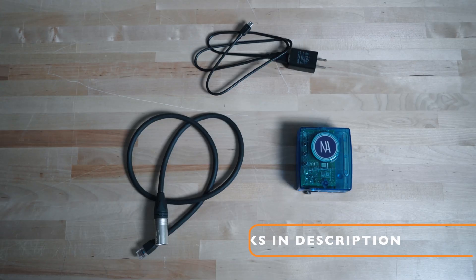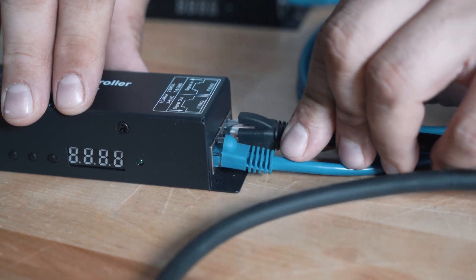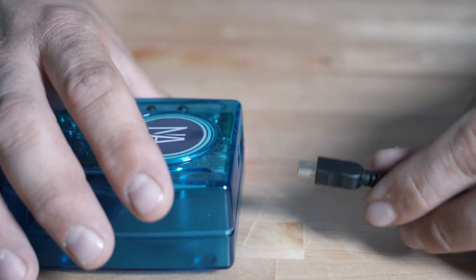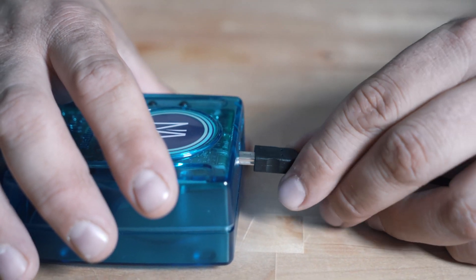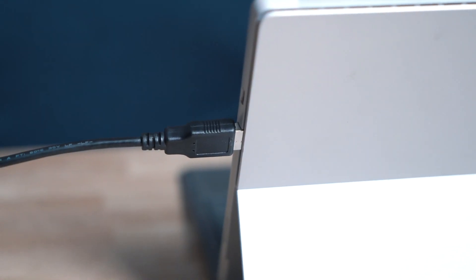We're going to replace the wall controller with a standalone player. So first we're going to disconnect the power. These are the additional products you need for this installation — they are listed in the description. Let's hook up the signal cable to the DMX decoder and back to the standalone player. The standalone player comes with a USB cable that you want to connect to the player and plug it into the USB port on your computer.